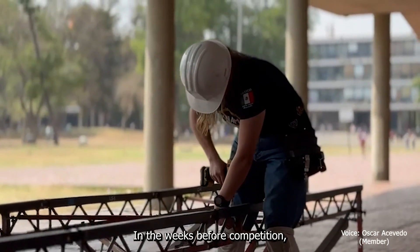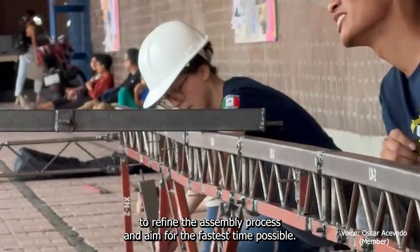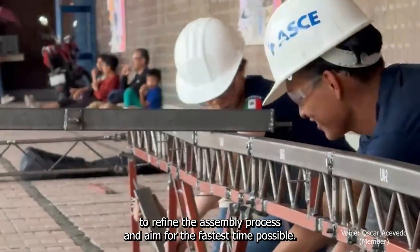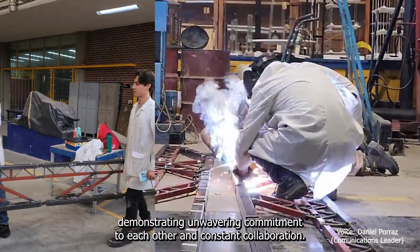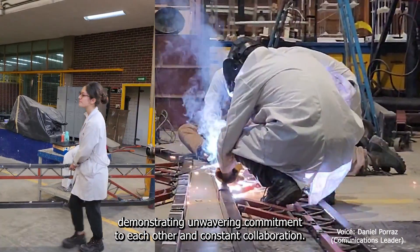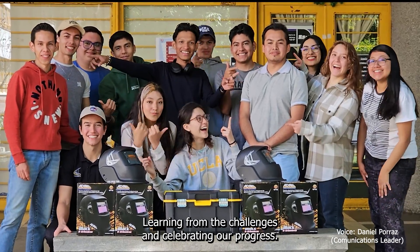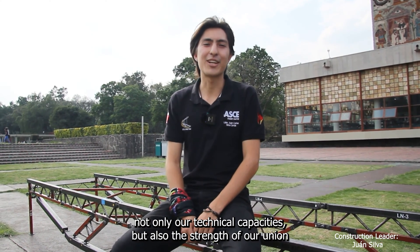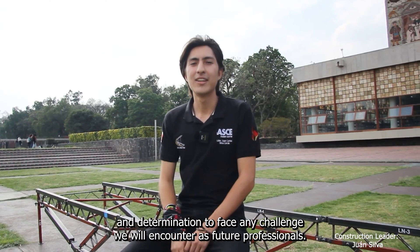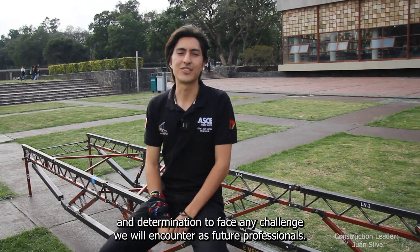In the weeks before the competition, we focused on practicing the construction. This allowed us to refine the assembly process and aim for the fastest time possible. Teamwork has been the basis of the project's successful completion, demonstrating unwavering commitment to each other and constant collaboration, learning from the challenges and celebrating our progress. This bridge represents not only our technical capacities, but also the strength of our union and determination to face any challenge we will encounter as future professionals.